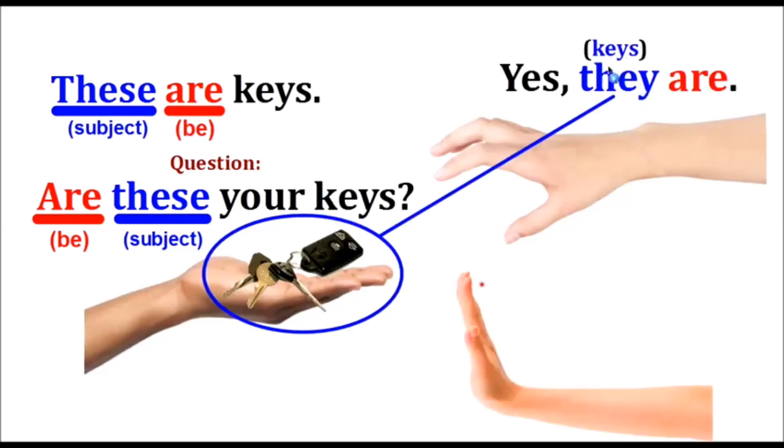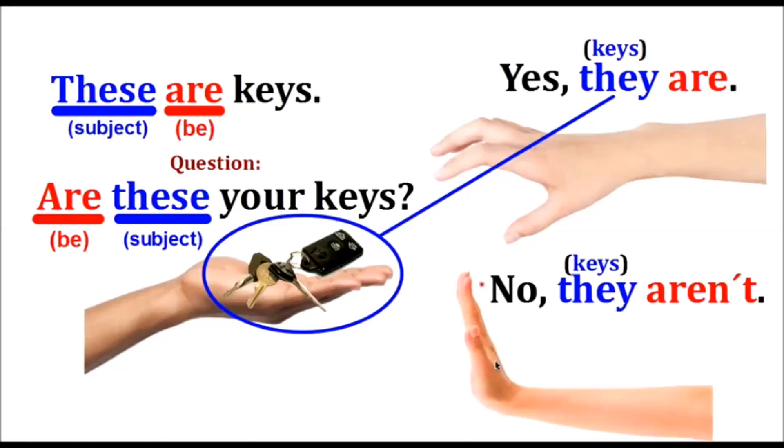The answer is: Yes, they are. We use 'they' because keys is plural. The negative answer is: No, they aren't. 'Aren't' is the negative form of 'are.'